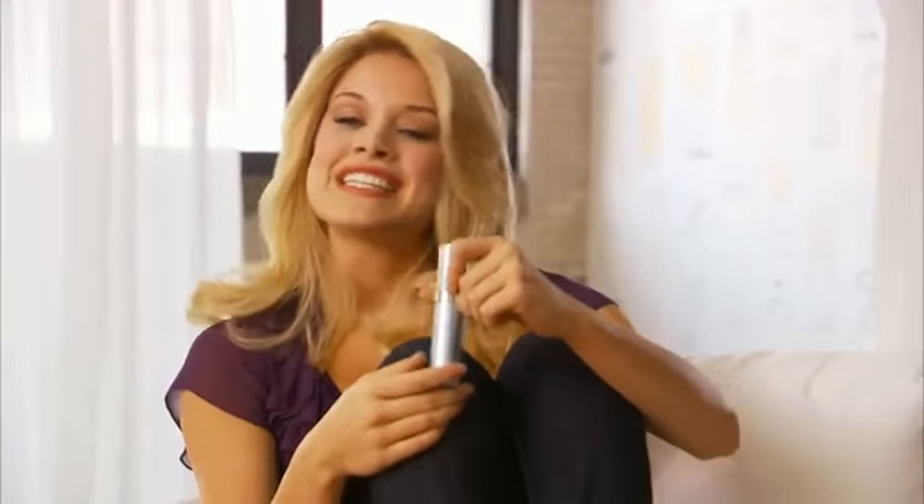It only takes one step and eight minutes. On the road I don't have time for professional treatments, but Artistry Intensive Renewing Peel gives me the professional results I'm looking for.